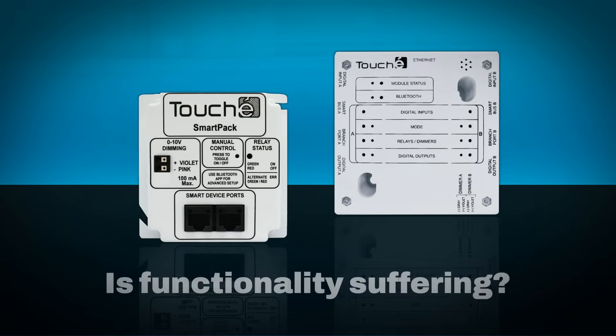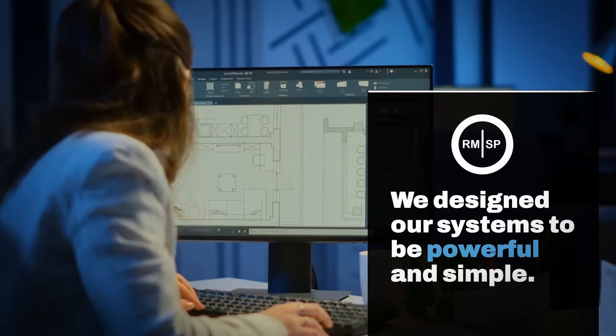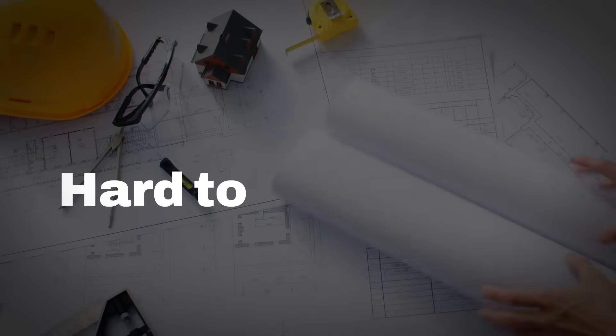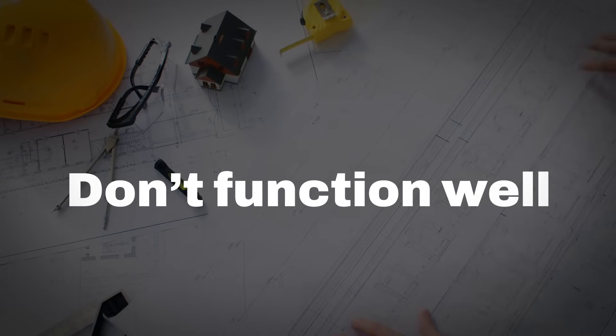With only two controllers, you may be thinking that functionality must suffer, but that is not the case. We designed our system to be powerful and simple, while also addressing the issues we see in the lighting control industry, such as systems are hard to understand, difficult to wire, and honestly don't function very well.